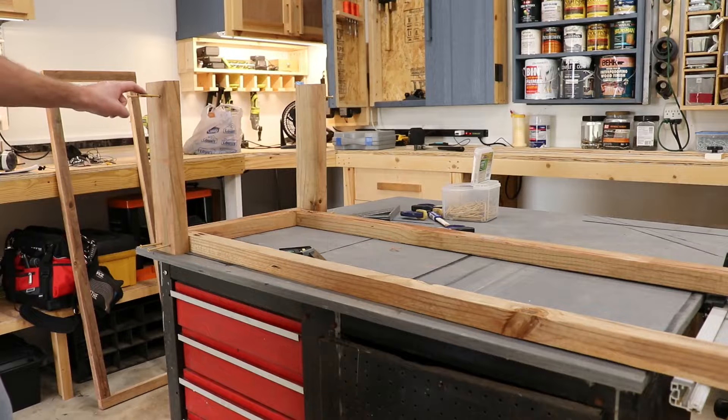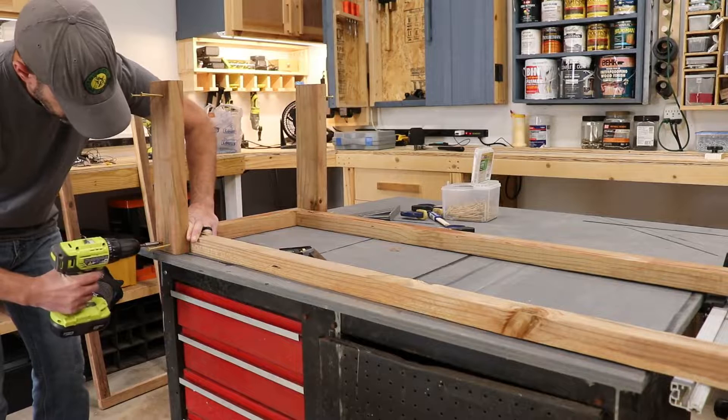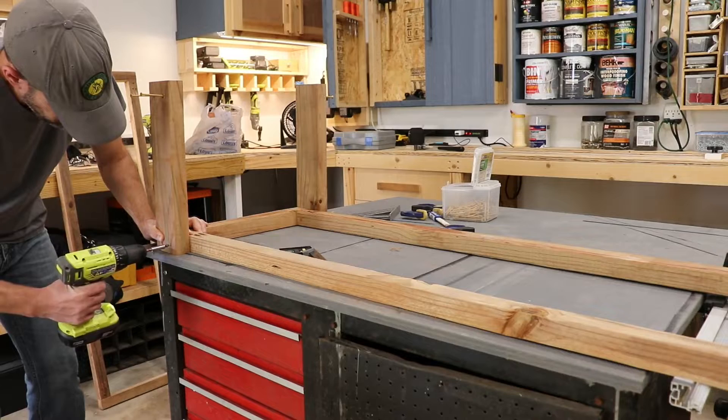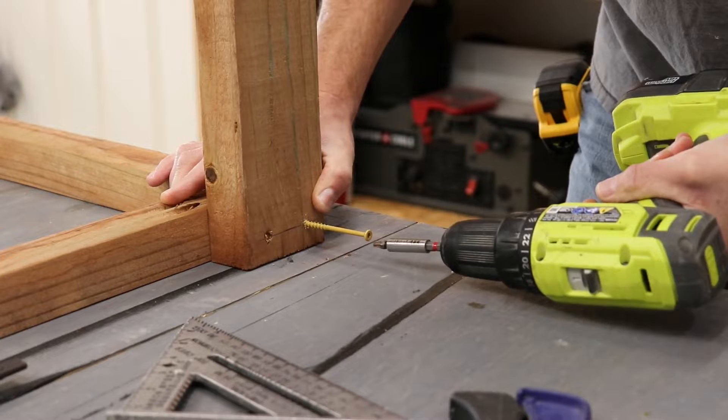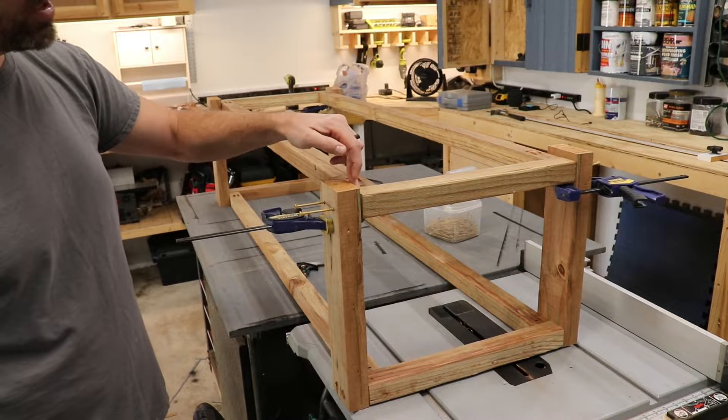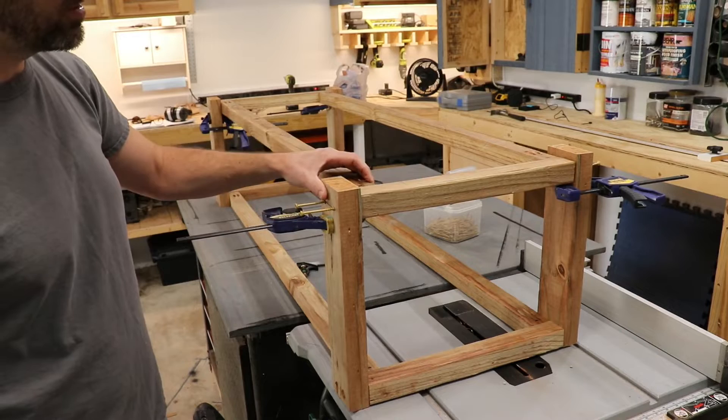Now we're going to go ahead and attach the legs to the skirt with some 3-inch deck screws. I'm going to pre-drill the holes so that they're all uniform and in the same spot. For the bottom skirt that's going to act as the shelf to hold the firewood, I measured down a half an inch so that it sits up off the ground. I use clamps to hold that skirt into place all the way around, and now it's just as simple as screwing those legs into that bottom skirt.